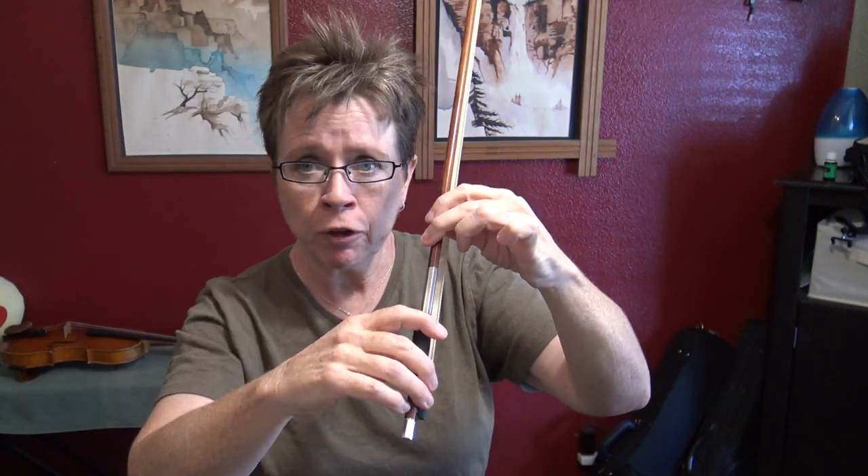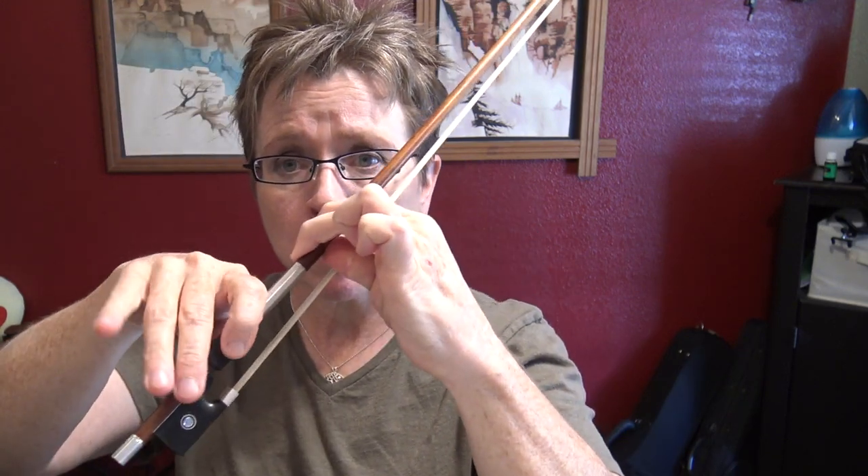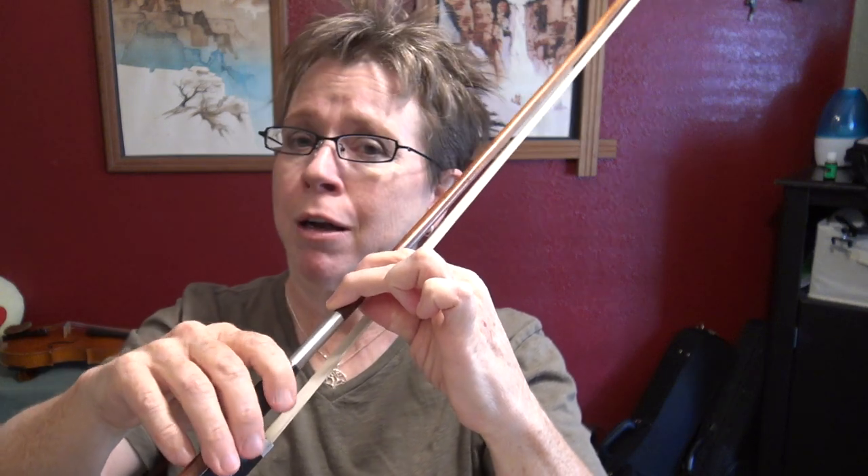If you're out at the tip, the contact point is going to be more toward the middle knuckle. If you're near the frog, the contact point is more toward the distal joint or the distal portion of the finger. But the constant, non-variable contact is the pad of the index finger.